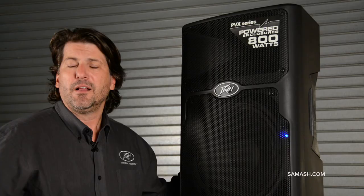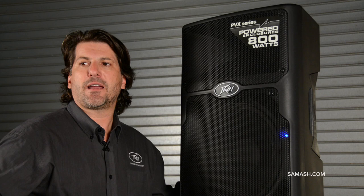What that means is at a wedding or a function, someone in front won't say it's too loud, and the person in back won't be saying they can't hear anything. That's why you want this speaker — because of the clarity.